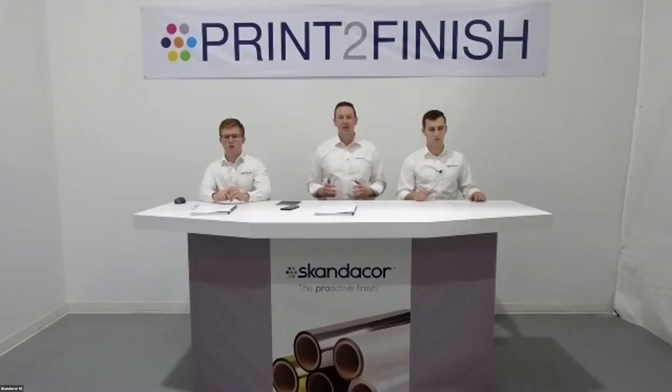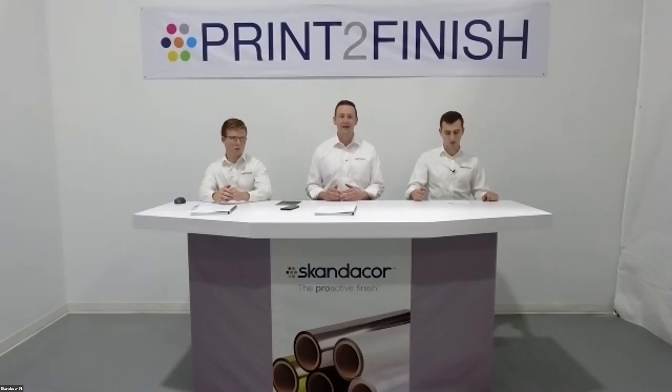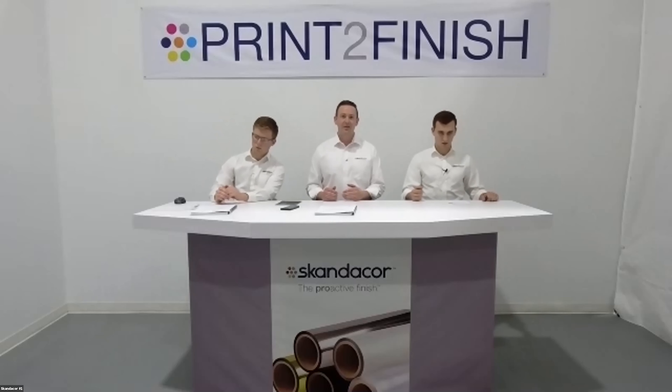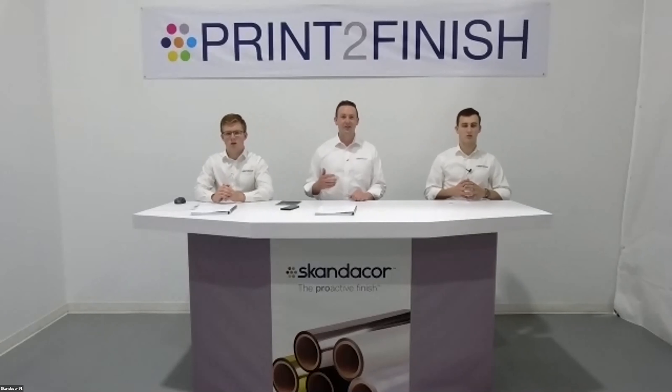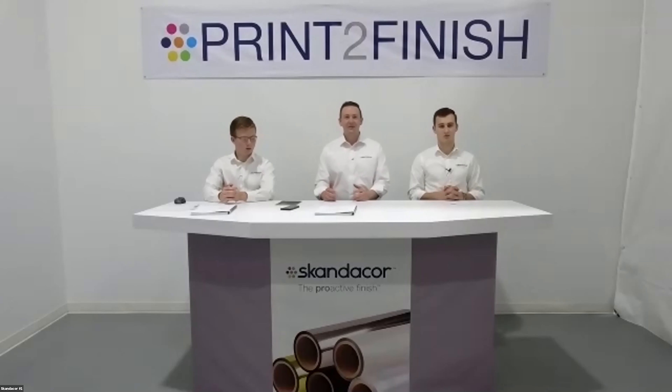We have our SleekPro workshop tomorrow at 12 p.m. Eastern time, which will show how you can do sleeking foil on top of our SoftPro laminate. Our SoftPro laminate can be used on high-end marketing material, business cards, and soft covers. You can also apply it onto business cards, process them back through your printer, print on top of the SoftPro laminate since it's fully printable, and then foil on top of that. It opens up a lot of new doors and helps set you as a printer apart from your competition.